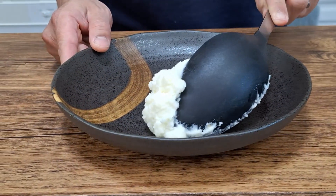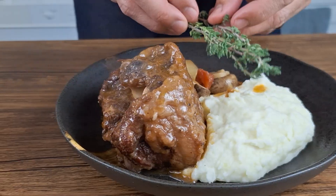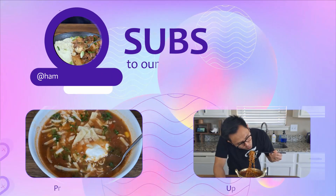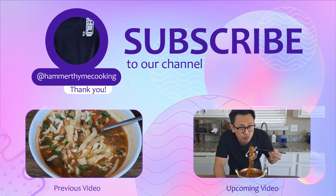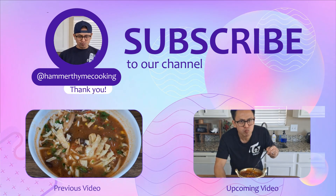Today I'm serving my oxtail stew on a plate of mashed potatoes, but you can put it on a bed of rice. And I present to you my oxtail stew. I really hope you give this recipe a try. Don't forget to hammer that like button, share it with your friends, leave a comment. Thank you very much and I'll see you again next time.